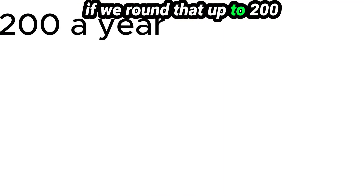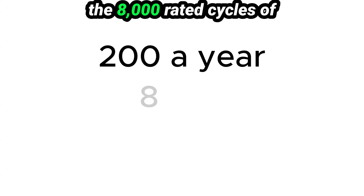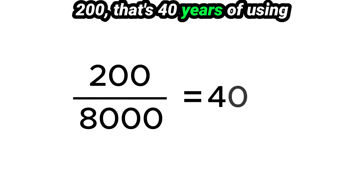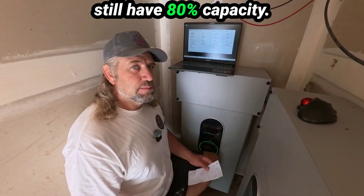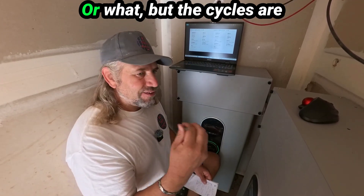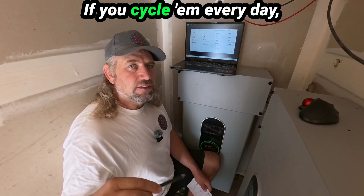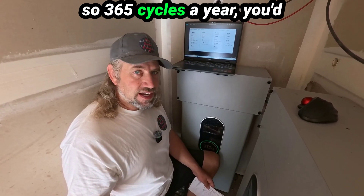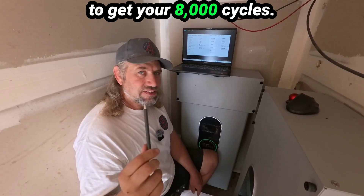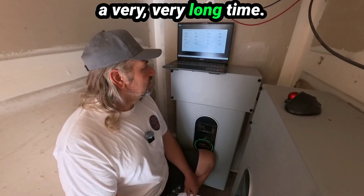At that figure, that's 192 cycles a year. If we round that up to 200 cycles per year, you take the 8,000 rated cycles of the battery and divide it by 200 — that's 40 years of using these batteries and they'll still have 80% capacity. If you cycle them every day, 365 cycles a year, you'd end up with 20 years. These are amazing — I think they're going to go a very, very long time.